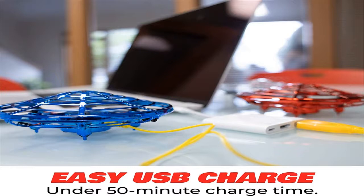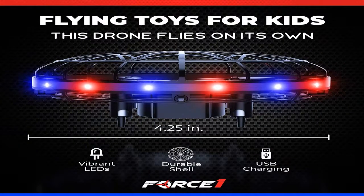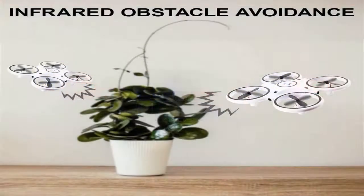Quadcopters can be of various weights. Mini drones are appropriate for a youngster and can be launched inside an apartment. Their weight can be around 50 grams, making them excellent for practicing drone control abilities. Versions weighing up to 500 grams are considered medium in size — the most effective selection. Such gadgets need to be launched outdoors and can carry a camera.